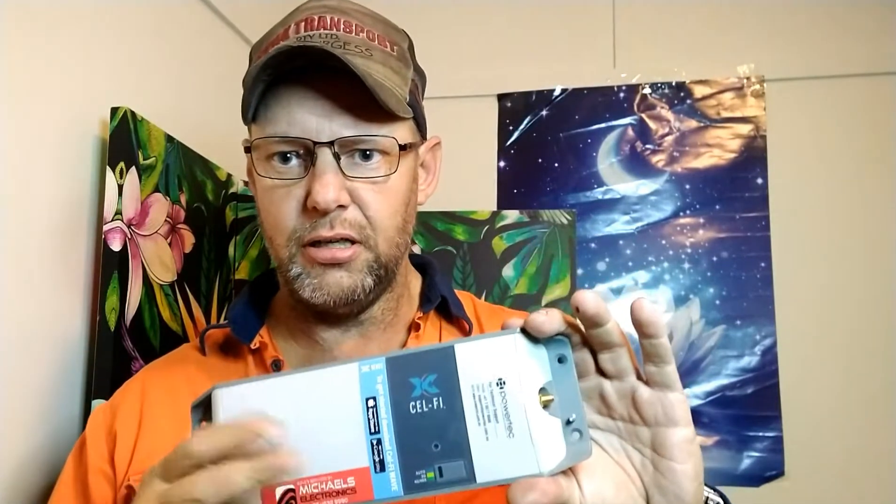It's just a booster. It doesn't make signal, it doesn't create signal. It picks up the weakest amount of signal — to a point where your phone doesn't even work — and it amplifies it, only within your vehicle basically and maybe a couple of metres outside.